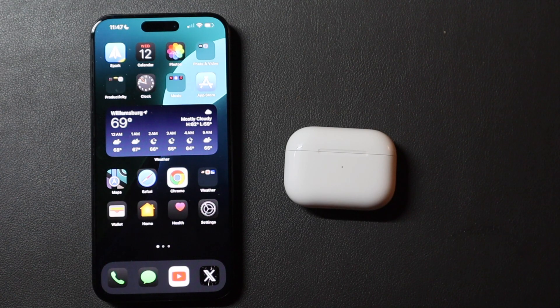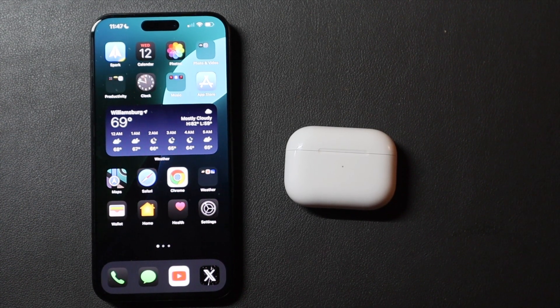So that is the beta update right now for the AirPods. I'm Colin with TechOut — don't forget to comment, rate, and subscribe, and as always, have a great day.